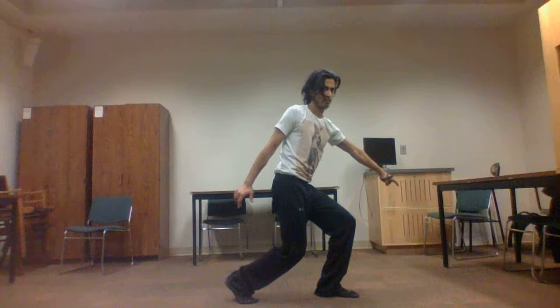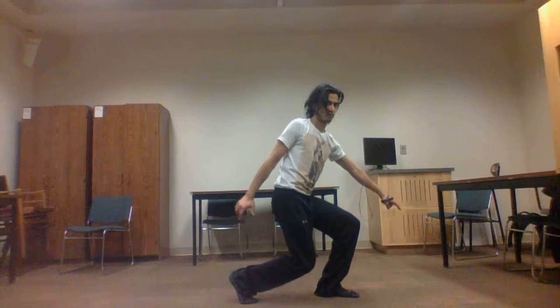3. Slowly bend knees. Keep torso vertical, arms by side.